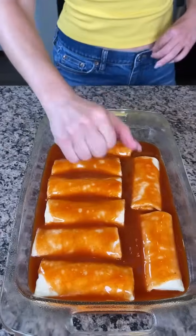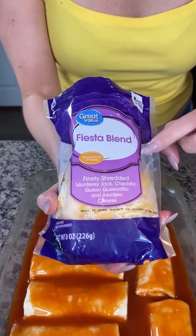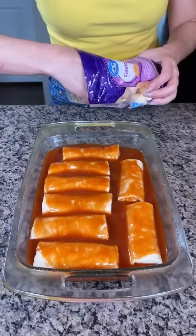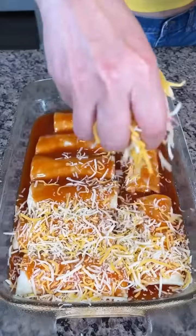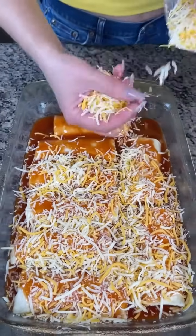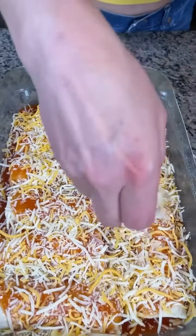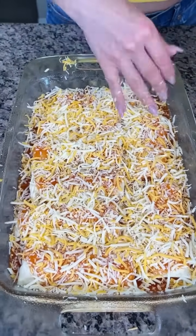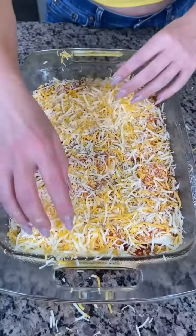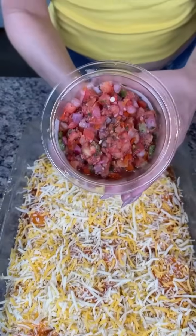Next we're going to take some cheese. I have this fiesta blend which I really like, so we just want to spread this on top of our frozen burritos — a nice layer of cheese. Again, you can use whatever kind of frozen burritos you like. I like the vegetarian bean and cheese ones but there are also some good ones with meat. I'm just going to use the rest of this cheese — you can never have enough cheese!